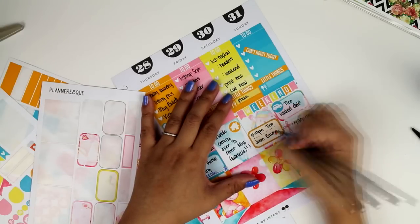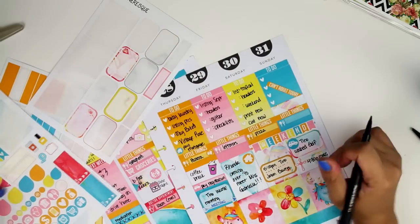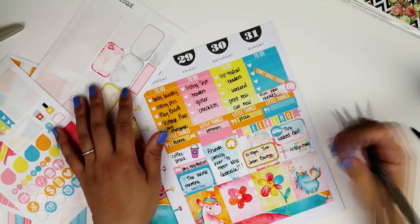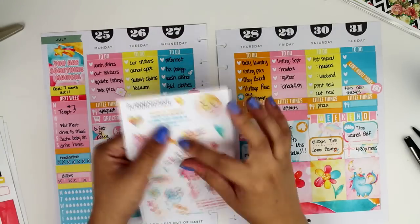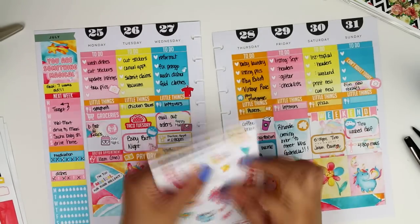On Saturday my husband went out with a friend and watched the Jason Bourne movie. Since we have the baby and I don't feel comfortable leaving her with anybody, I don't usually go out to movies right now, and it's not a huge priority for me. So my husband will go with his friends.